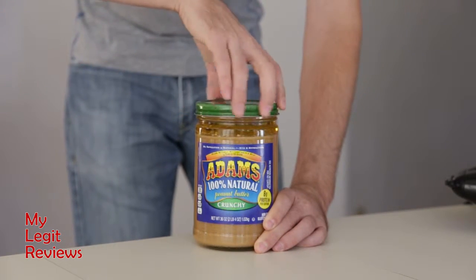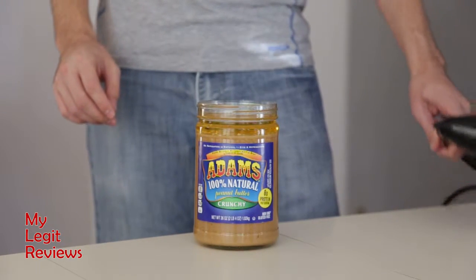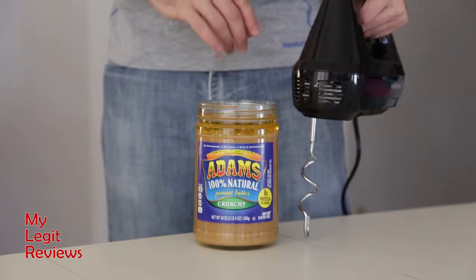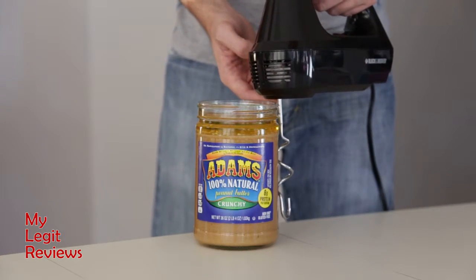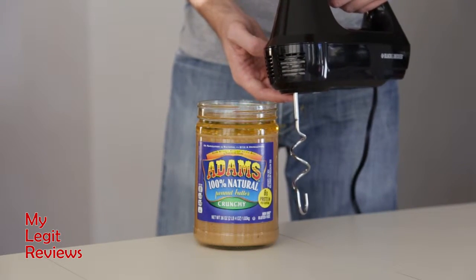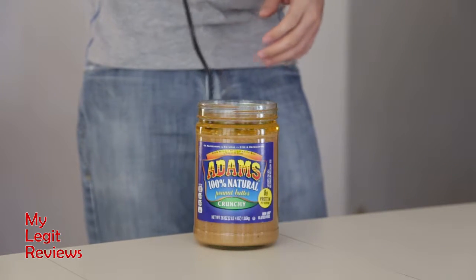So what I have decided to do is abandon the spoon-knife method and instead use a hand mixer. And it works pretty good, but there are a couple of challenges. Now, if you have a small jar, this doesn't apply, but for the big jar like this one, you can see that it's not going to reach all the way to the bottom, which is where the driest part is that you really want to mix the most. It's kind of round on this particular dough hook with this mixer, but I'll turn it on and show you how it works.